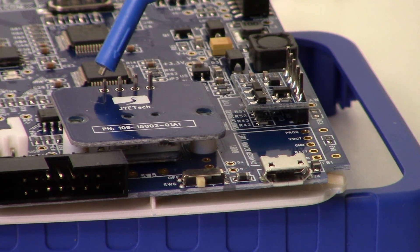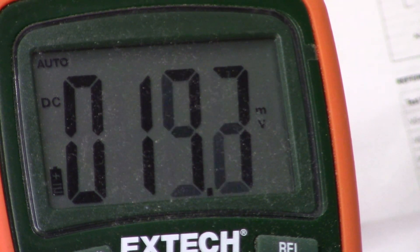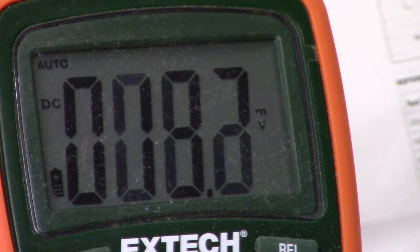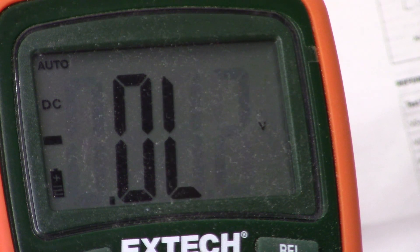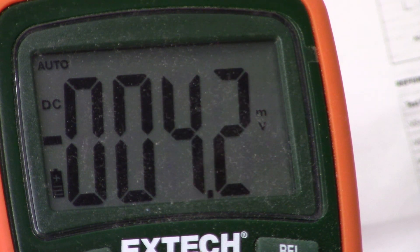Now we're going to go through the voltage verification on these various test points. I'll show you just what's on the multimeter. Starting off with VS+, we're supposed to be greater than 7 volts — and we are. Next, VS minus: we're at minus 6.94, looks pretty good. Next we go to AV1+ and AV2+, here's AV1+ — that's good.